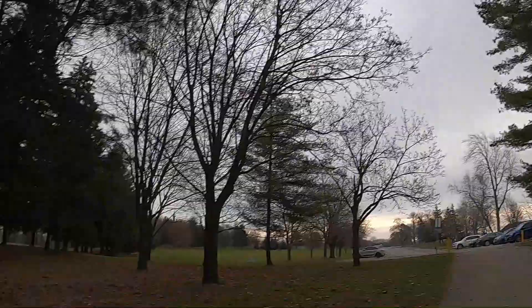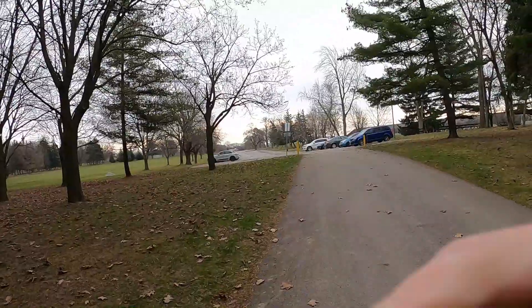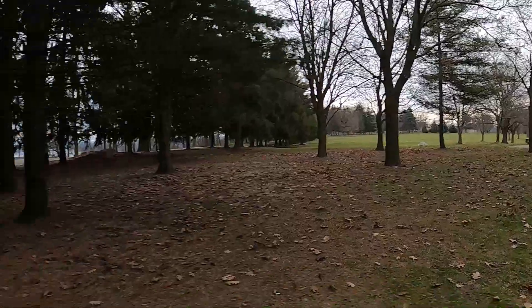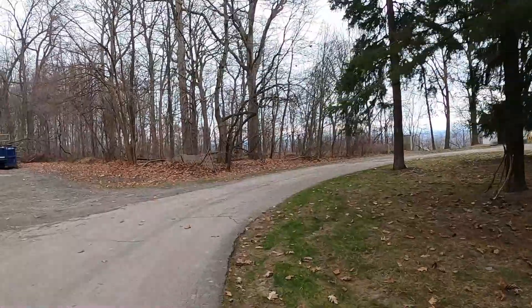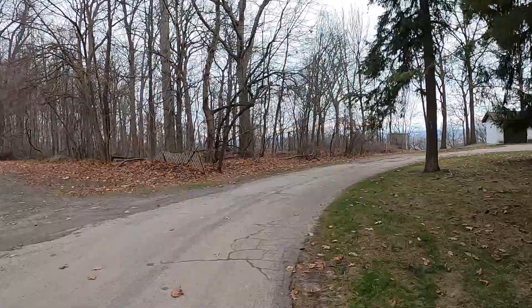Hey guys, Nolan here. This is hike number two for the Niagara Bruce Trail side trails. We are at Queenston Heights. At the main entrance, you turn left and come to the end of the parking lot here. We're going to be doing the Alfred's Trot side trail to start.